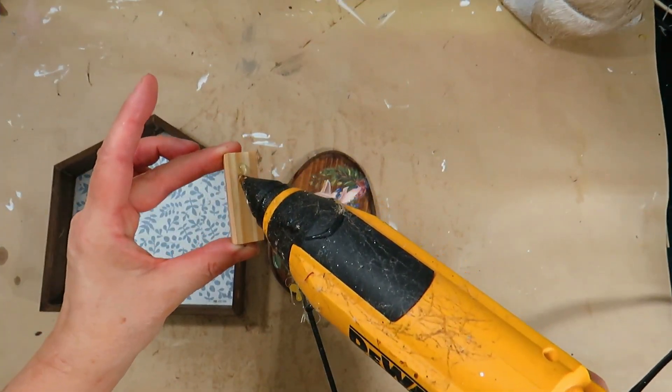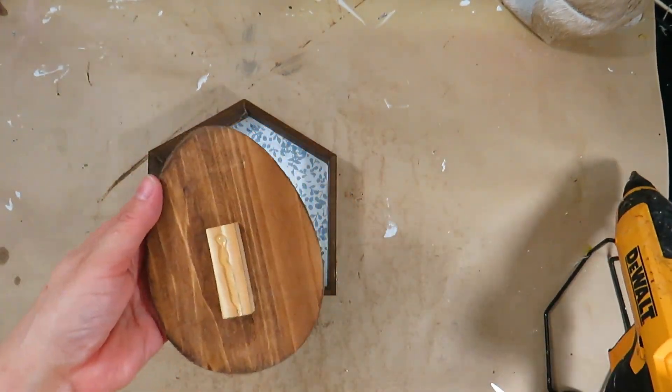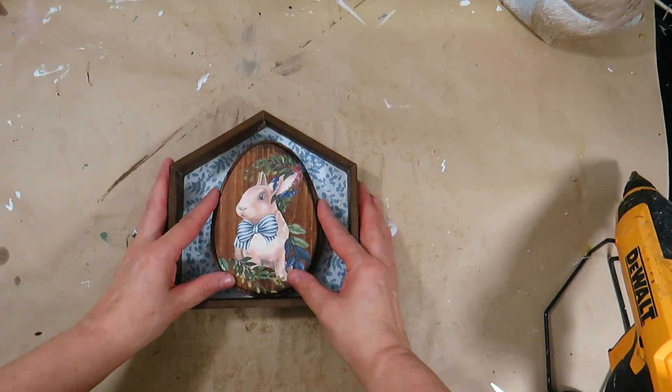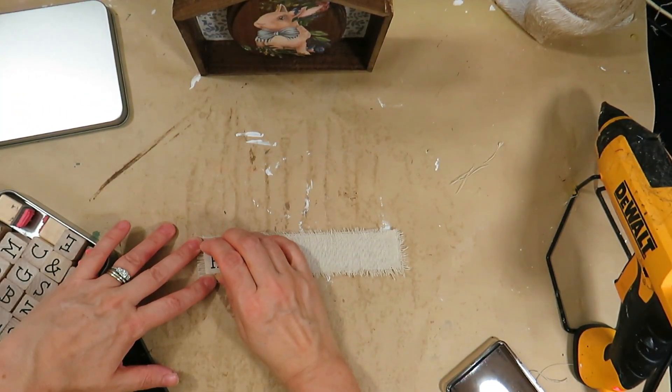I glued a tumbling block on the back of the egg and glued the egg inside the house. I cut a piece of linen fabric and stamped 'Happy Easter' on it.